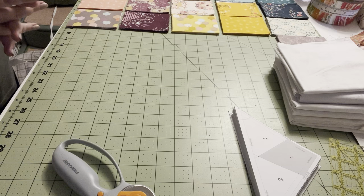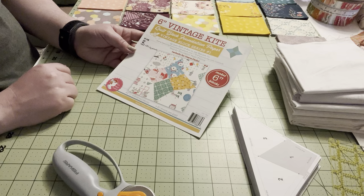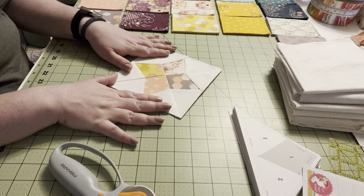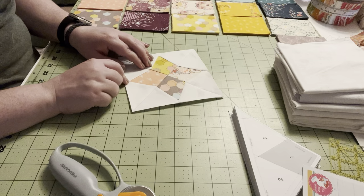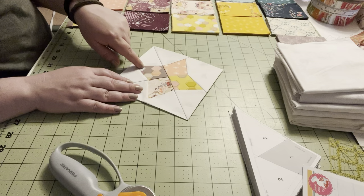I'm going to show you how to make a vintage kite quilt block using these really handy papers from It's Sew Emma. These were made by Lori Holt of Be In My Bonnet Co., and they will make a six inch vintage quilt block. I have a finished one here to show you — that's what it's going to look like. It's a super cute block and a lot of fun to make. This is actually my first time doing foundation paper piecing, so I am by no means an expert, but I have figured out some cool little tricks.